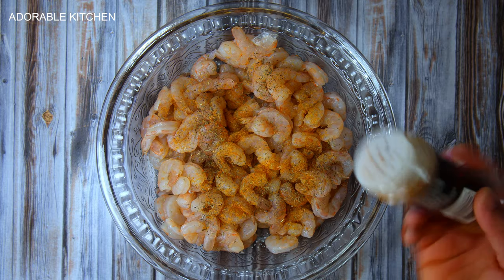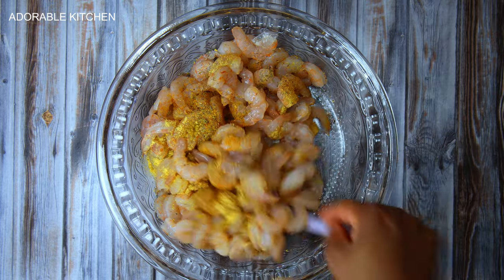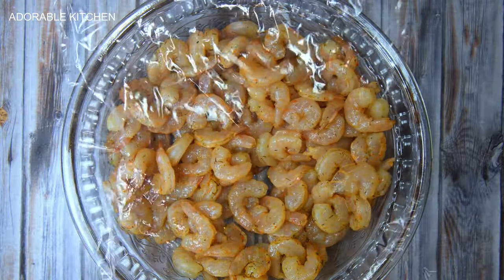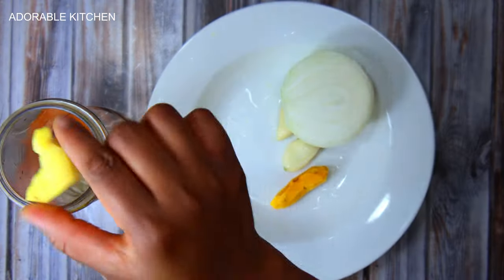Over here are shrimps. We are going to season these shrimps — I added some salt, some thyme, some paprika, and some seasoning powder. I mixed everything together, covered it with film wrap, and let it marinate in the fridge for about 30 minutes to one hour. If you don't have time to wait, it is okay to use it right away.